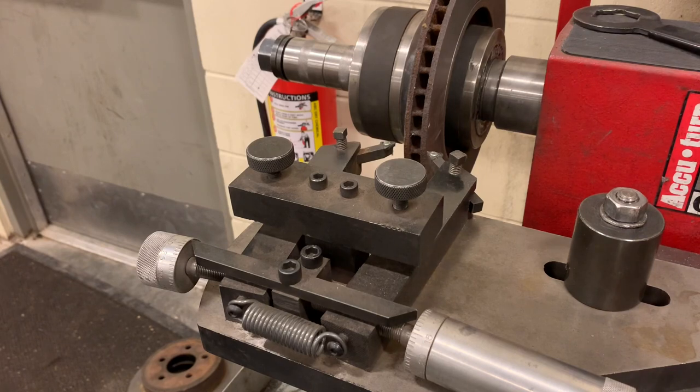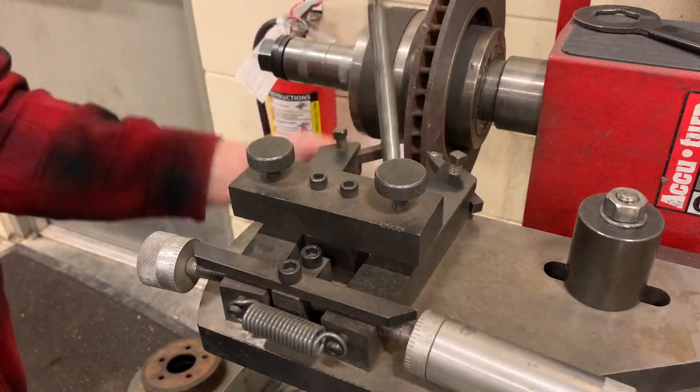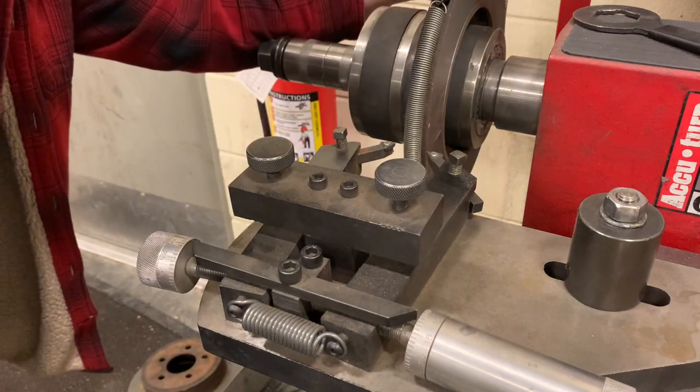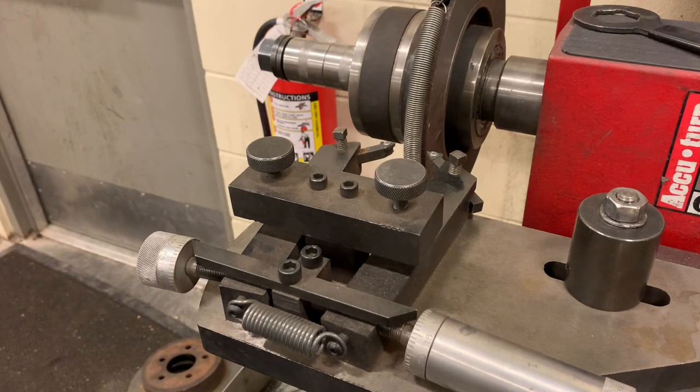Before we get going too far, we need to put on something to absorb vibrations on the rotor — we're going to use this. Now we're going to turn the machine on. On the side it says drum and rotor, so make sure you turn it on to the rotor setting.